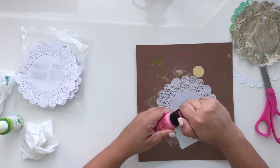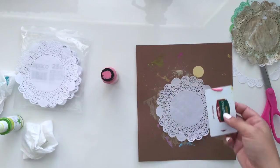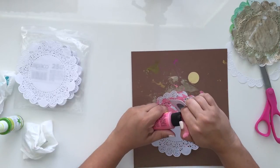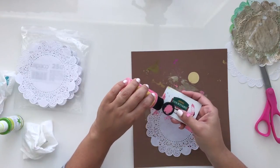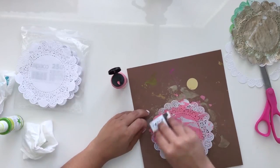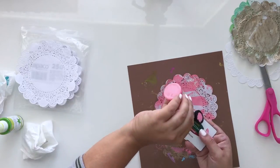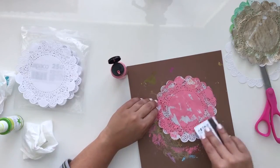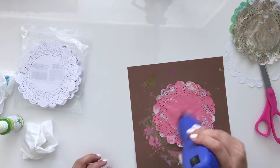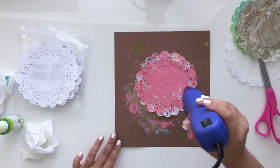Here I'm going to do the same thing and use a rose pink. Just really quickly adding the paint all around. You have the choice — if you want it completely covered so it's all pink, you can do that, or you could leave it at the point it's at right now. It just gives different looks.